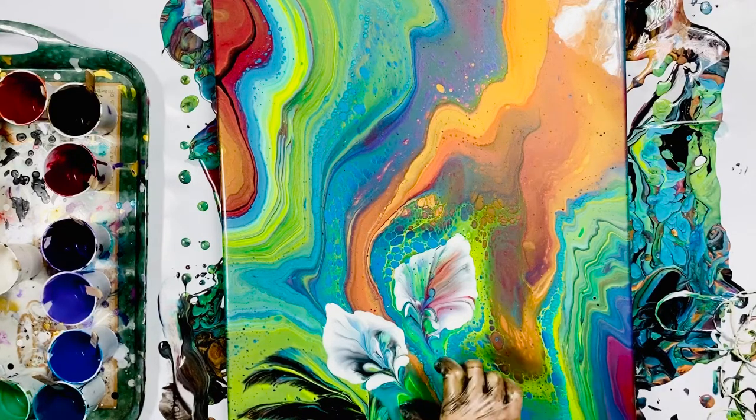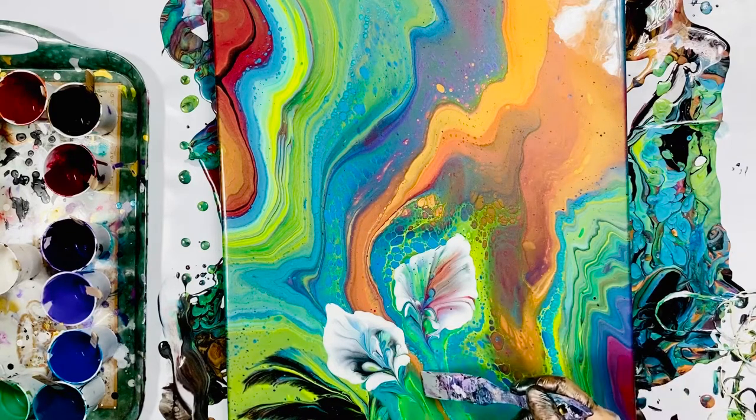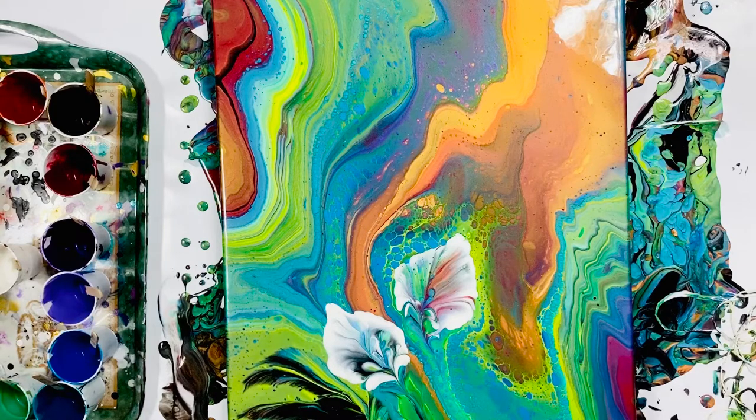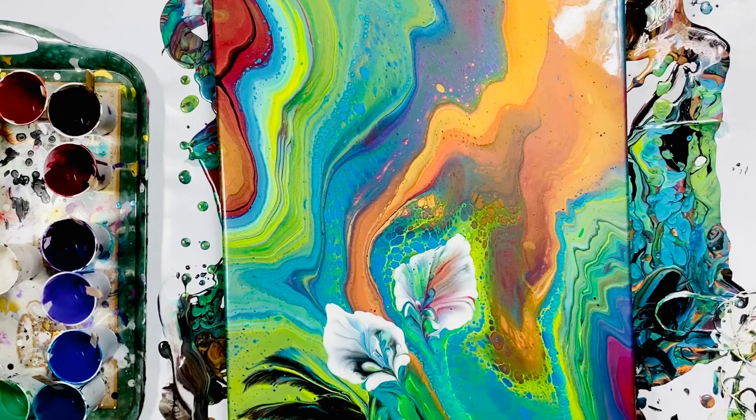Then I start worrying about the stems, because flowers don't just float there — they need a stem to attach to and some more leaves to make them look more like flowers and make the composition more complete. How to make stems is another question because I don't want them to be too representational. It's obviously not a realistic painting, so I'm not going for realism. I just want something that kind of suggests a stalk.